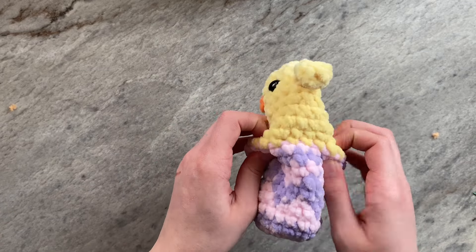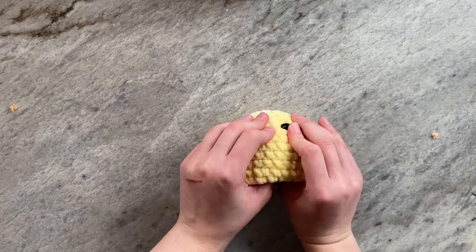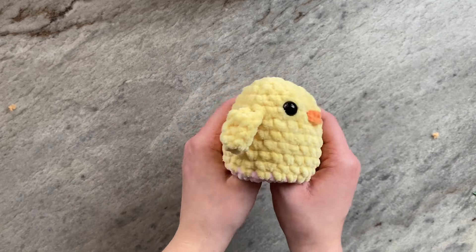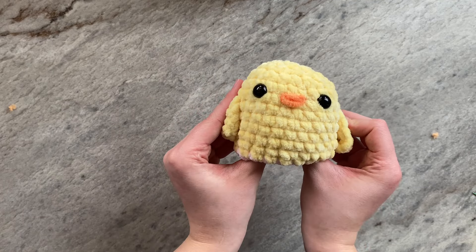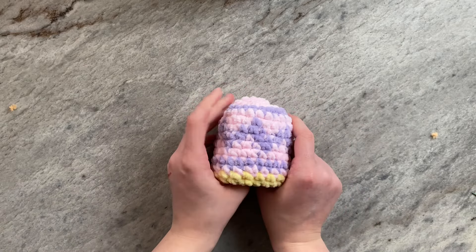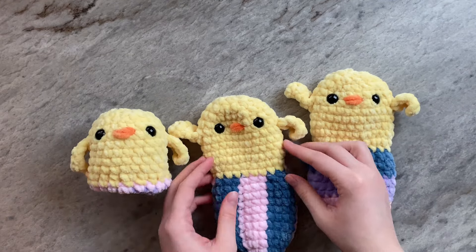To fold it and make it reversible, pinch along the seam between the egg and the chick and push the egg into the chick. It may take a while for the first flip, but once you use it more often, the reversing process should become easier. And this is what your chick should look like. You should be able to reverse it to see your egg design. I have all of the egg designs here, and I am going to showcase reversing each of them.